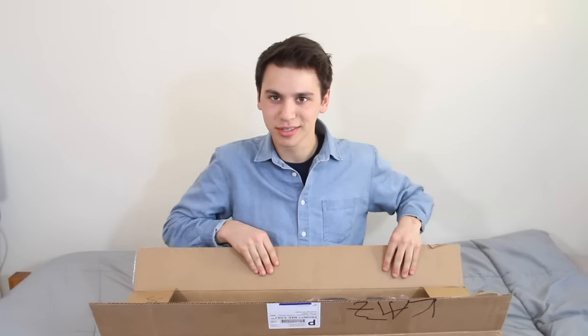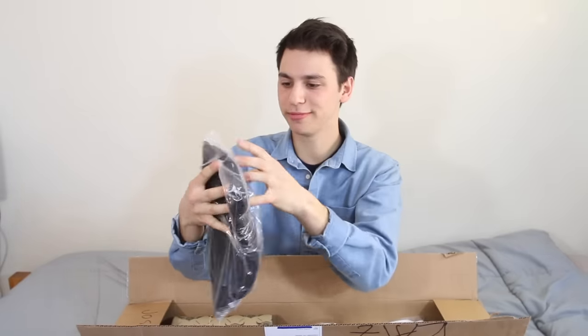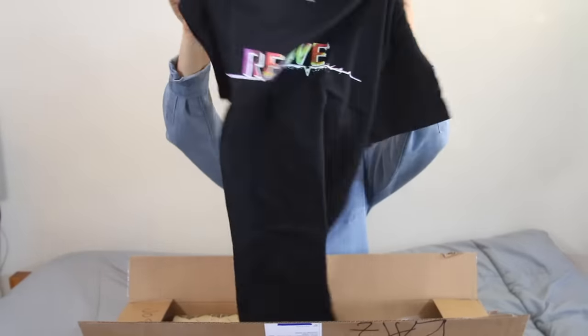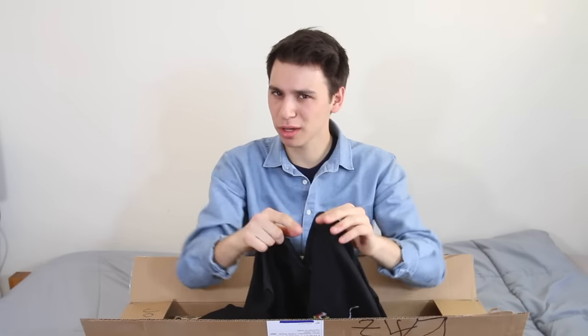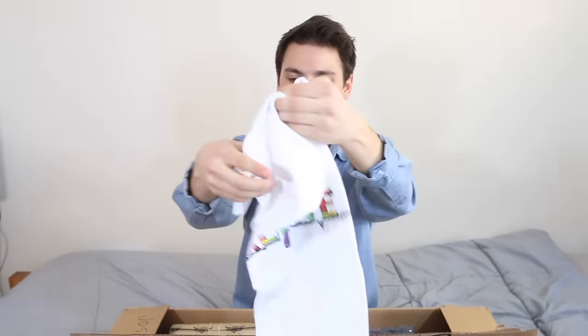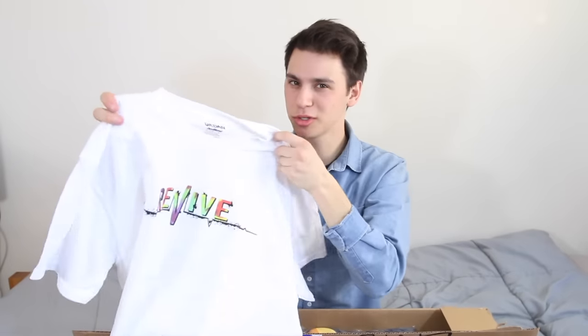Let me scoot back so you can actually see that I have a real box in my hands. So we've got a black Revive tie-dye t-shirt. I feel like I have to make interesting noises when I open this stuff, just for dramatic effect. Maybe I should actually just edit them in — that'd probably be a lot easier. Next up, we have what looks to be the same exact t-shirt in white. Fresh white t-shirt, which will probably be a nice, gross, grayish tan color after a few times skating in it.